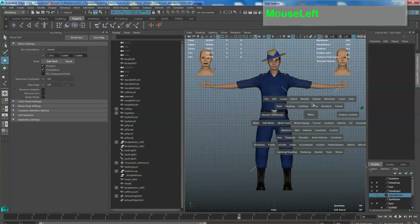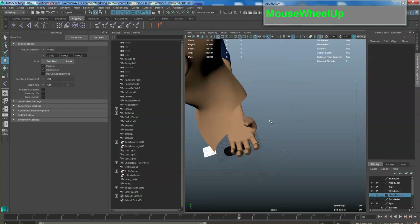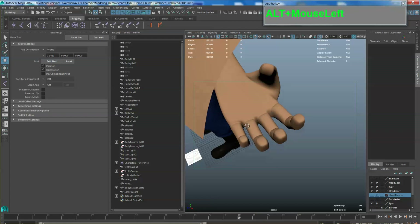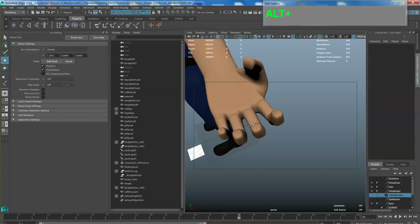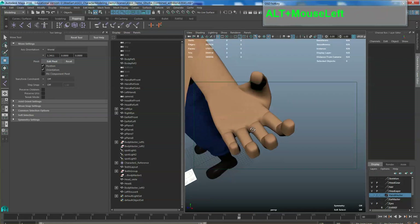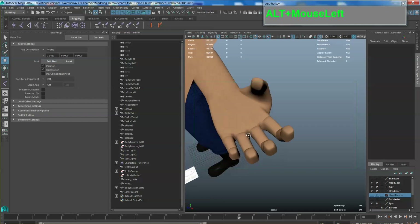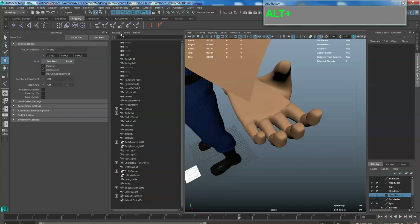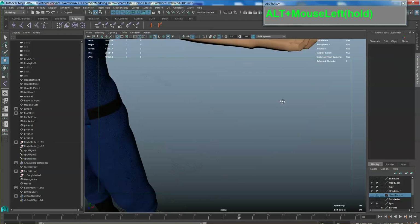For your hands, it is best to splay out the fingers — open up the fingers. Do not keep the fingers closed or clenched. This type of positioning is okay, but if you want your rig to go without any problems, make sure you open them up wider.